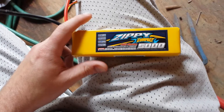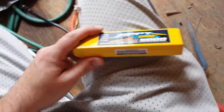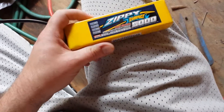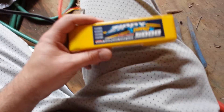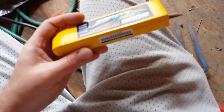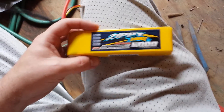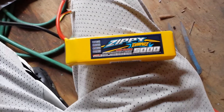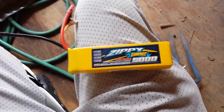My 3300 Turnigy, which I get about 10 to 11 minutes on, maybe a little more, weighs more than this battery. And this is a 5000, so I'm thinking I'll get like 16 minutes, maybe a little more, and that would be phenomenal.